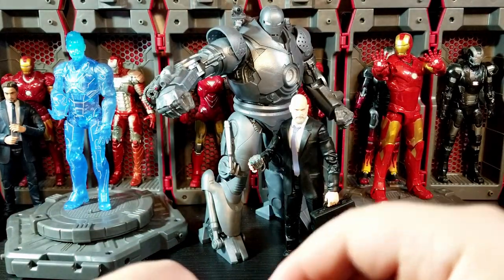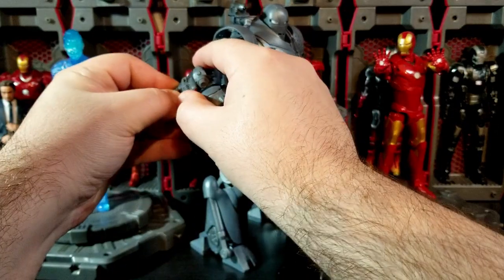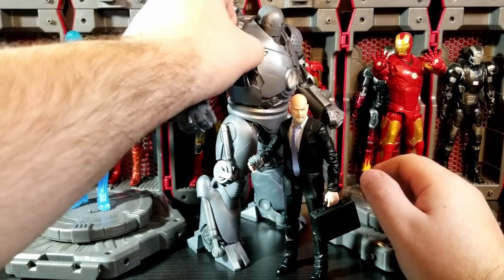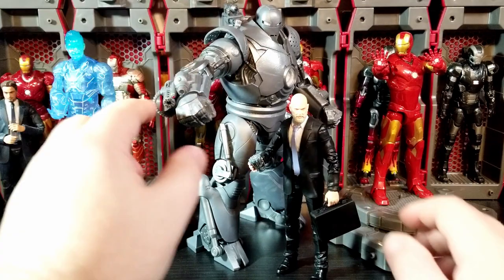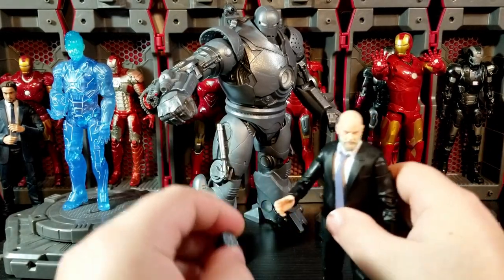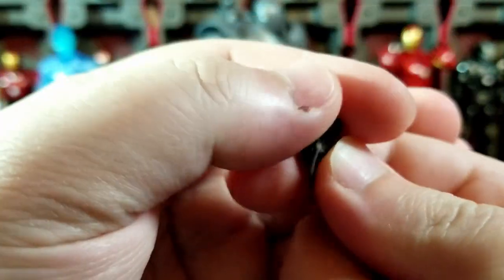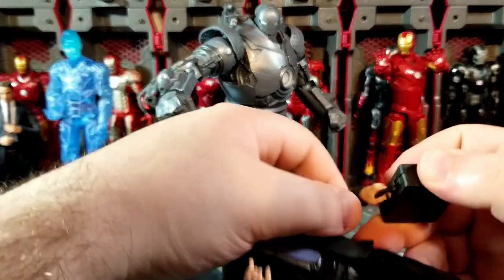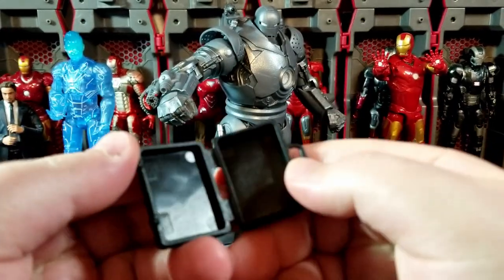You get one of your classic repulsor blasts, and then everything else that's molded in. You also get a little detachable missile launcher up here. We'll show more detail on that. Then for Obadiah's accessories, you get an Iron Man arc reactor — his like model one arc reactor from that scene in the movie where he takes it out of Tony's chest and leaves him there to die. And you get a little briefcase as well — nothing in it, just opens and closes, just a black briefcase.